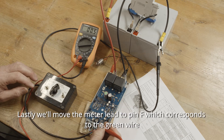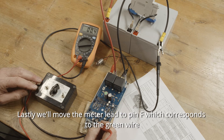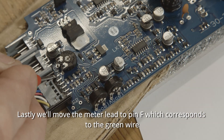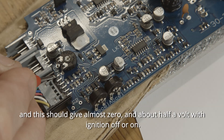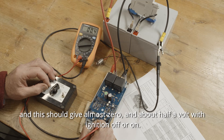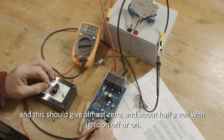And lastly, we'll move the meter lead to pin F, which corresponds to the green wire. And this should give almost zero, around about half a volt, with the ignition off or on.